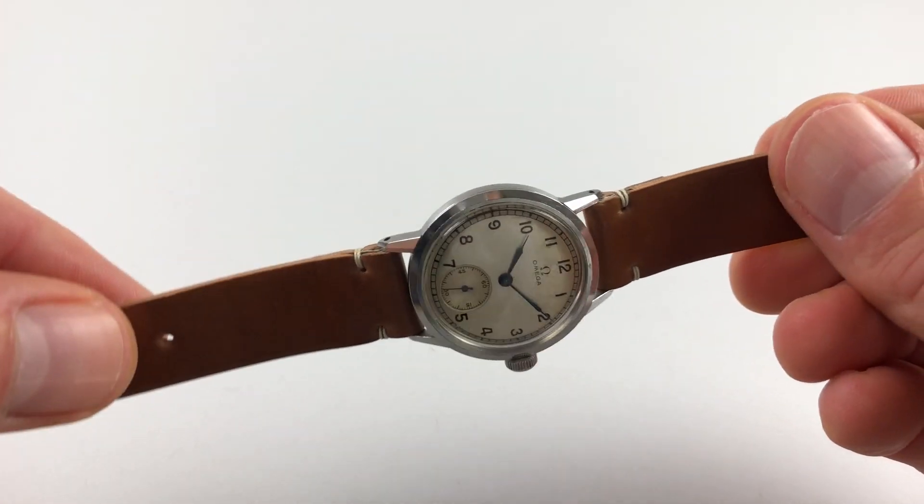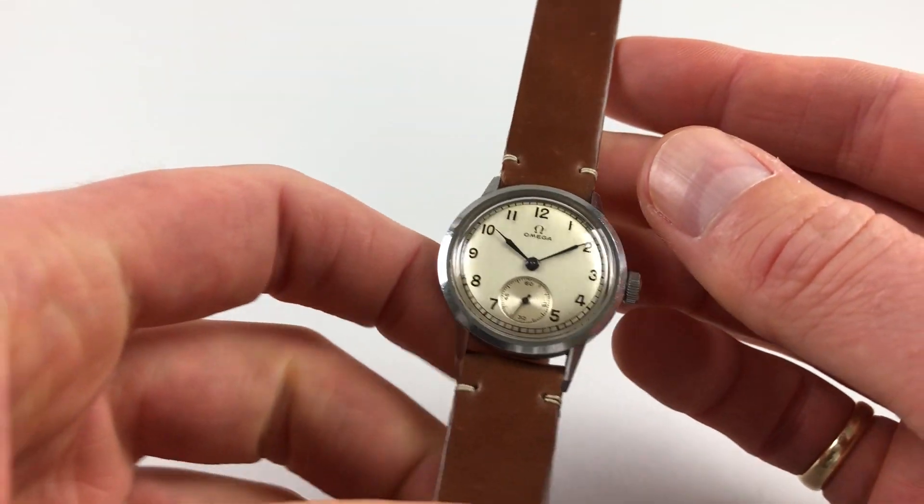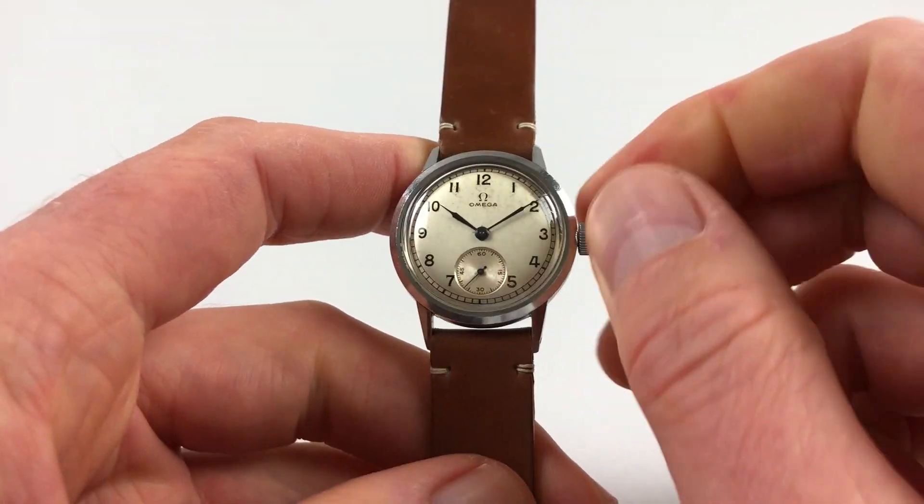It's a manual watch that requires winding when being used. In order to achieve this, you just turn the crown away from you until the spring is full.